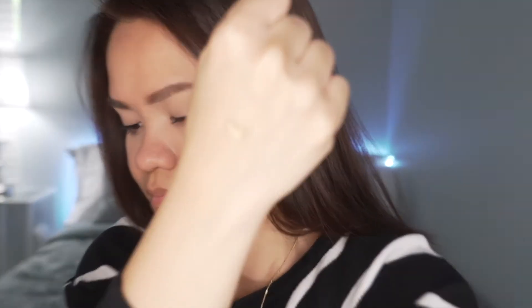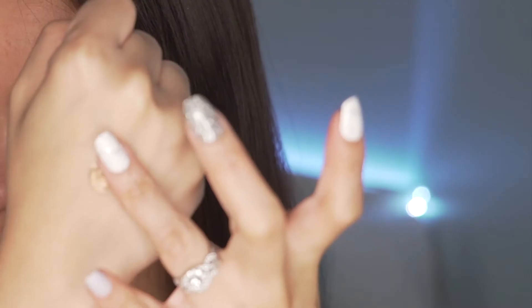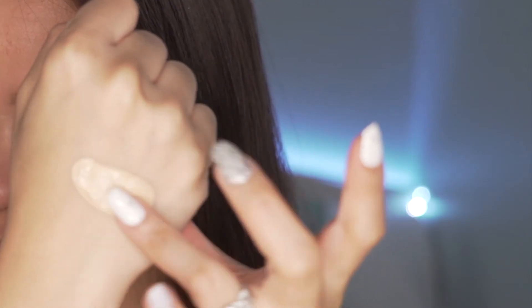Let's check the consistency. As you can see right here, it is quite firm — it's not going anywhere — and it feels really, really nice on the back of my hand.